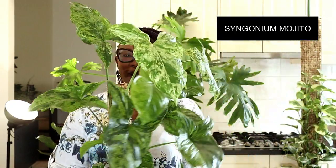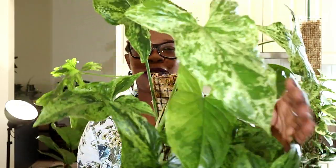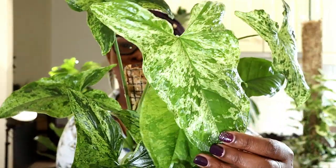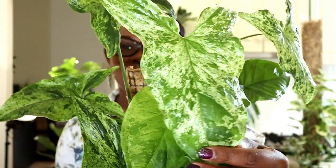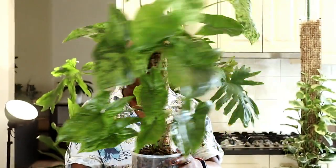Today we are going to be looking at my Syngonium Mojito. Now you will all know how much I love my Syngonium Mojito. Look at that gorgeousness — look at how mottled those leaves are and how just glorious they look, and look at how full this plant is. This plant is really, really loving life.